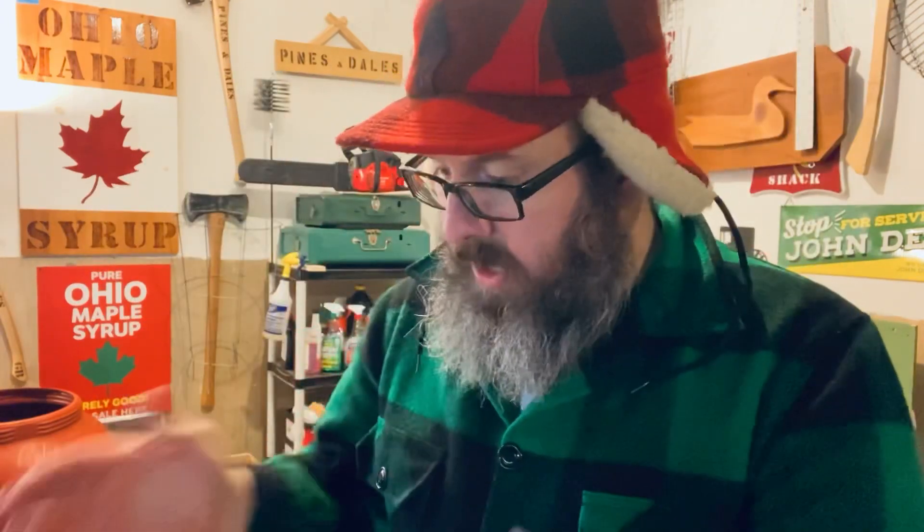We're gonna look at the sap that I just collected. I'm gonna check the sugar content using my sap hydrometer, which is right over here. We're gonna take a look at the sap and how I collect sap from my trees around the shop. We're gonna check that sap sugar content right now.